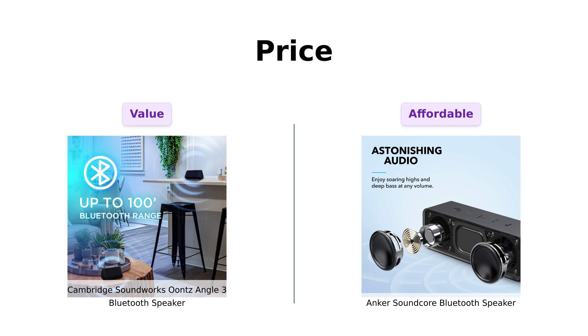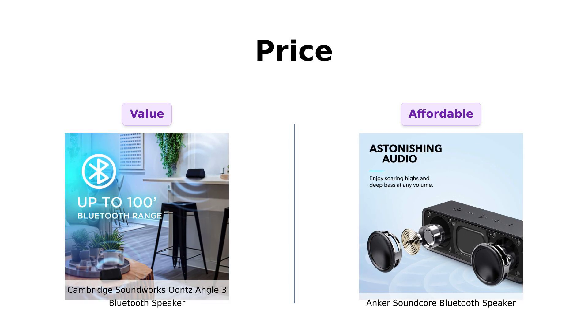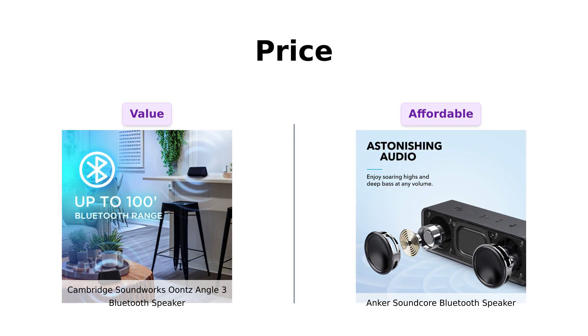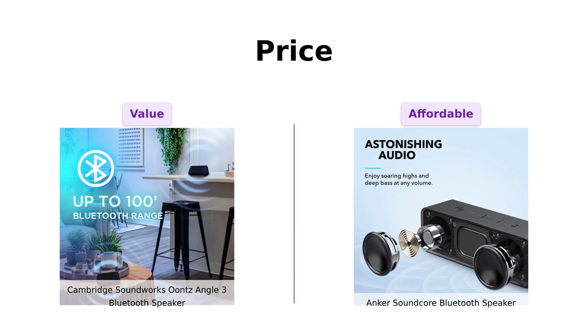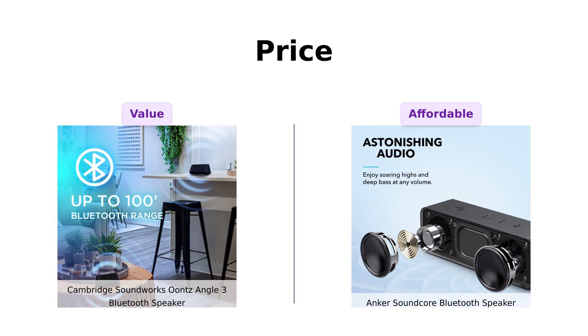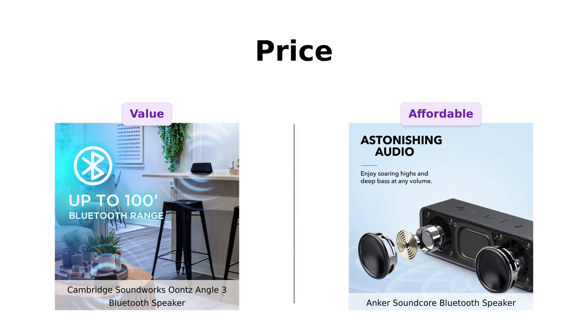When it comes to price, the Cambridge Soundworks Ountz Angle III is priced at $39, while the Anker Soundcore is a more budget-friendly option at $29. Reviewers appreciate the value of the Soundcore, stating it offers great sound quality for the price, making it a fantastic deal. Meanwhile, the Ountz Angle III is praised for its overall performance despite being slightly more expensive. If you're looking to save some cash, the Soundcore takes the win here.